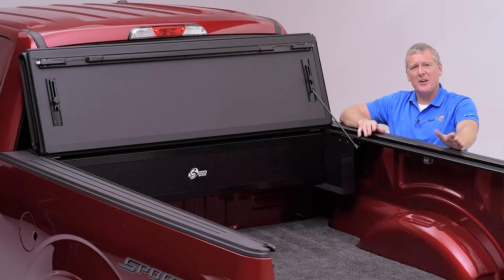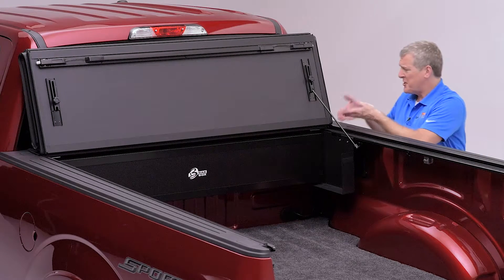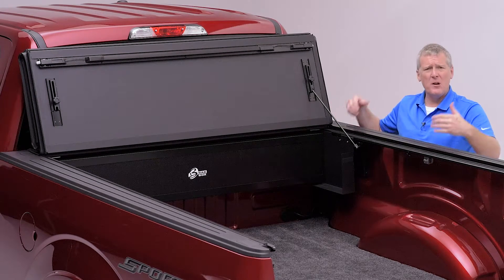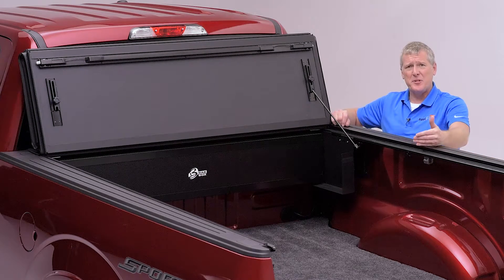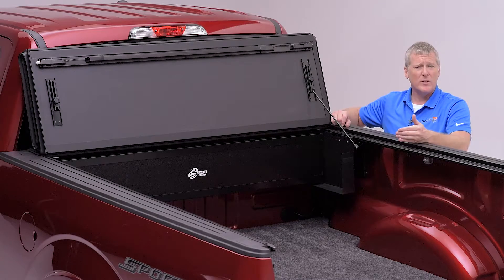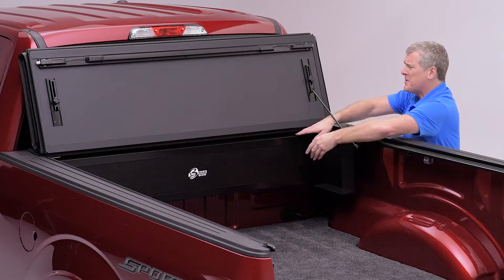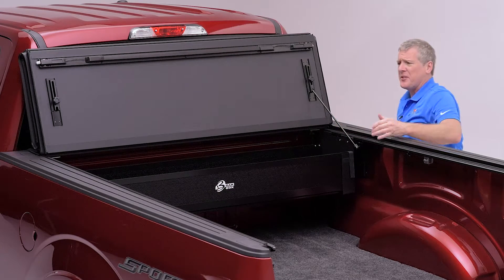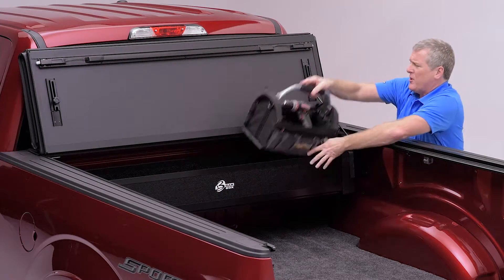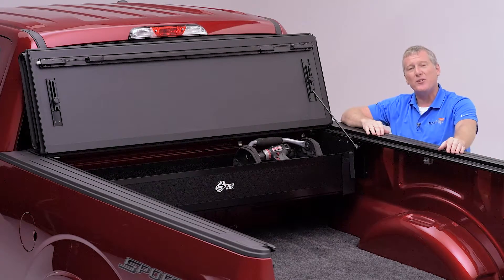The patented rail design of the MX-4 allows for a host of other accessories. With access to the stake pocket hole, bed rail bars, tie downs, headache racks, overhead racks — all types of accessories, aftermarket and OEM, will work including track systems, lighting systems, bed extenders and tailgate steps, and tool boxes like the BAK Box that goes underneath. This cover is going to make the entire back of the truck the largest tool box you could have, and items like this are going to allow you that organization that you're looking for as well.